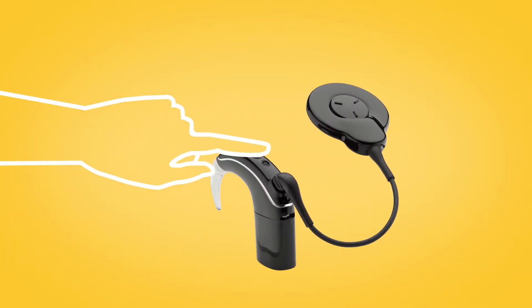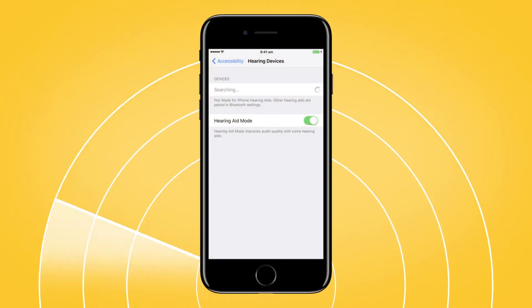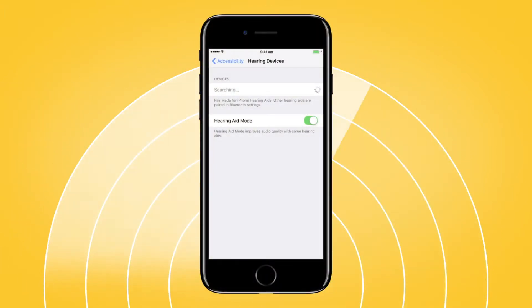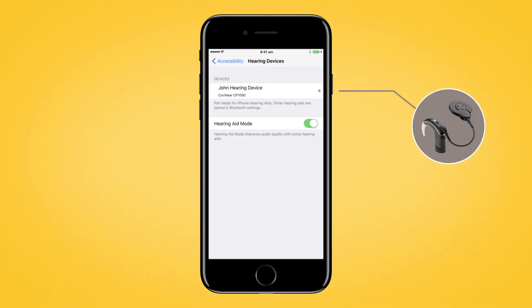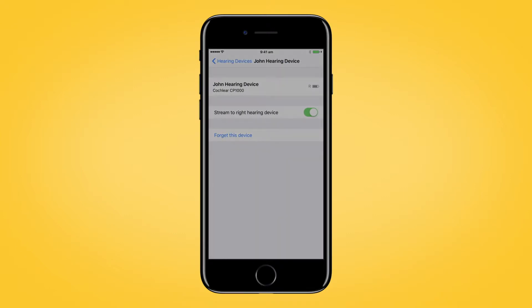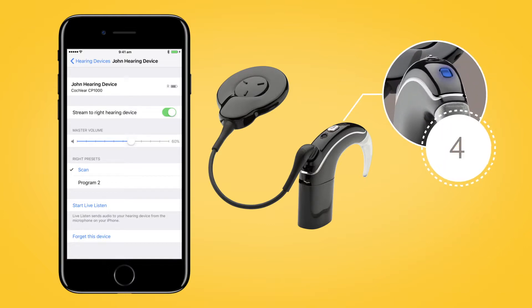Next, turn your sound processor off and back on again. Your Apple device will then search for your processor and display it in the Devices section. Select the name of your processor and tap Pair. You will hear six beeps to indicate that pairing has started. The sound processor light will flash blue for four seconds.